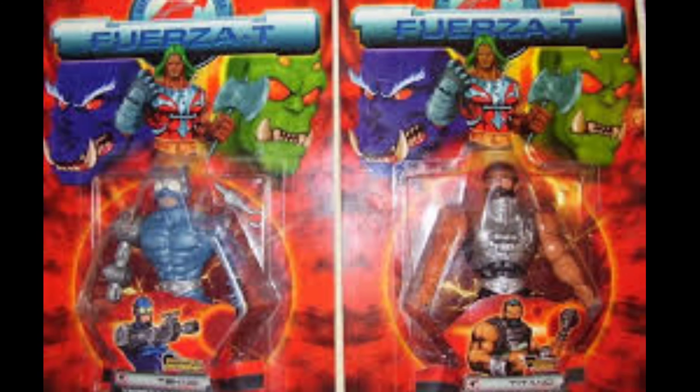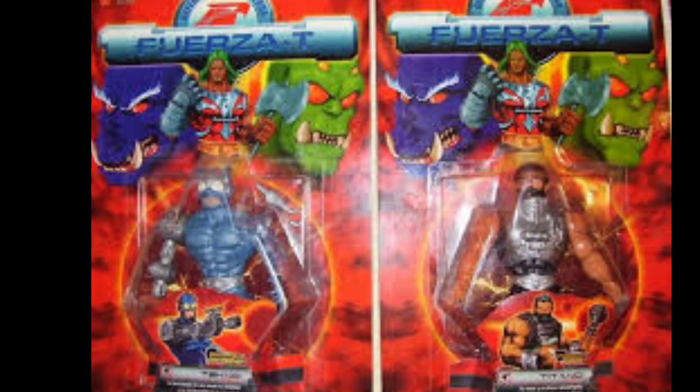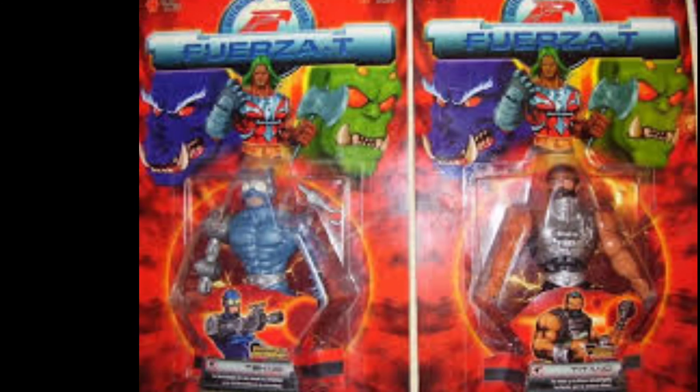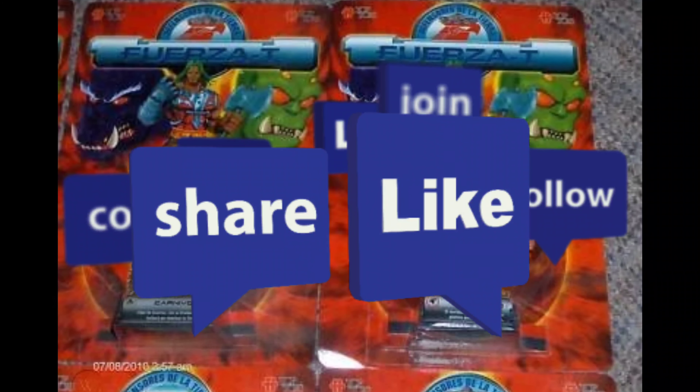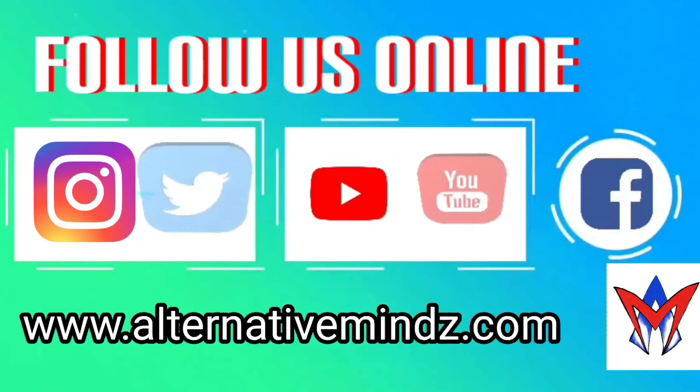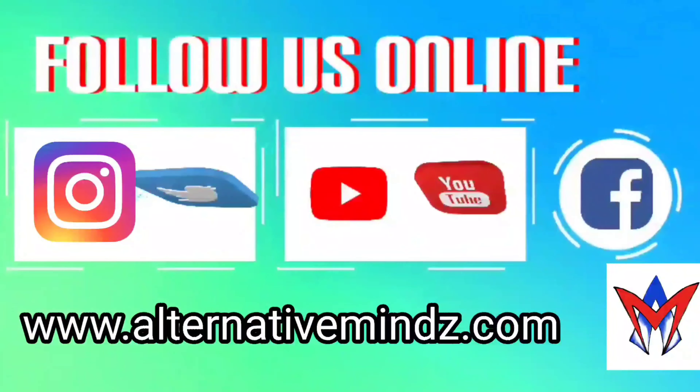There are so many more from Fuerza T — we'll get to them eventually and talk more about these in future episodes. But for now, that's what I'm looking at. Tell me what you think — are you interested? Don't forget to like, subscribe, and follow us on Instagram and Twitter. Until next time, later guys.